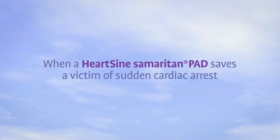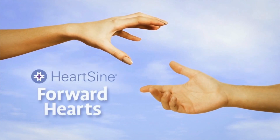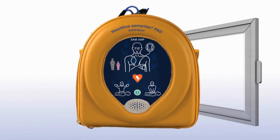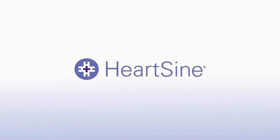When a HeartSign Samaritan PAD is used to save a victim of sudden cardiac arrest, the survivor is eligible to participate in the Forward Hearts program, which provides a donation to an organization of the survivor's choice. Contact HeartSign for details. With a unit nearby, you are always prepared to respond in the event of someone going into sudden cardiac arrest. HeartSign — life-saving, pure and simple.